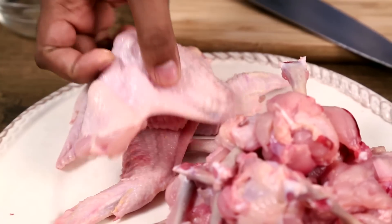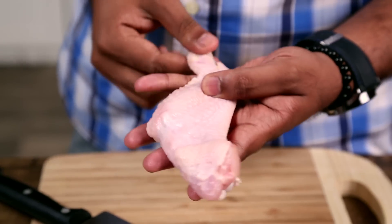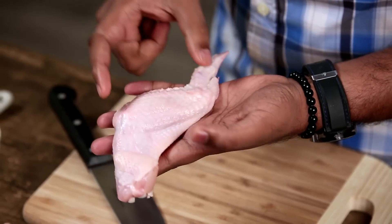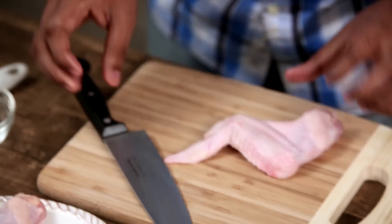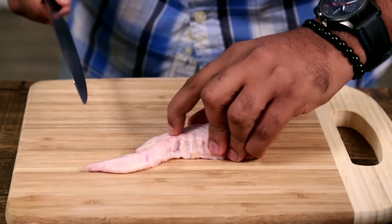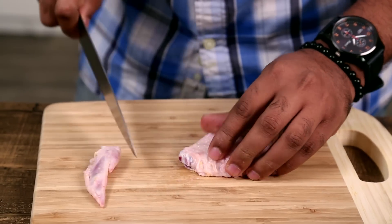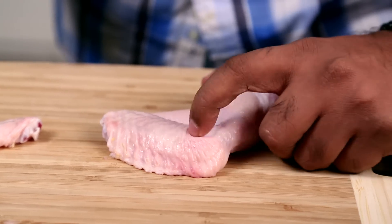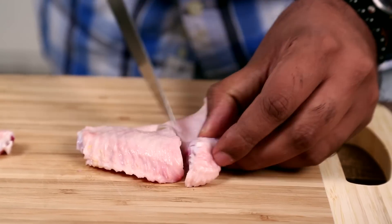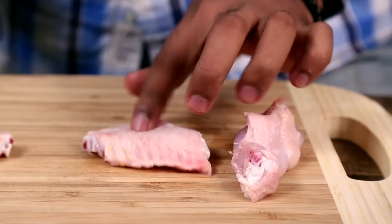First things first is to convert this chicken wing into a lollipop. I've taken the entire wing along with the winglet. This is divided into 3 parts: we have the shoulder, we have the wing, and we have the winglet. The first thing is to check the joint here and to discard the winglet. The next is to separate this joint, running the knife between the 2 joints. And I get these 2 parts.